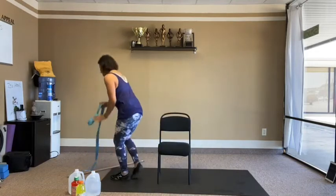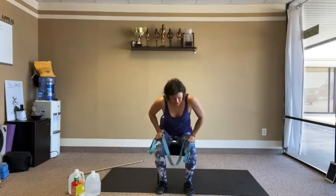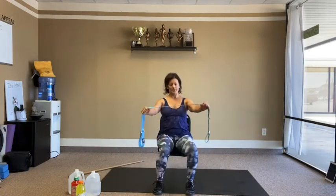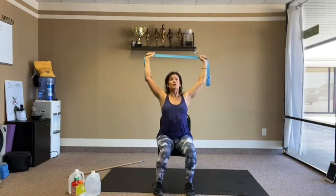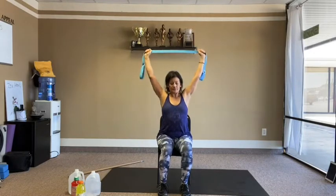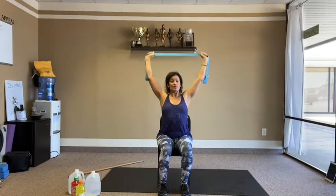Moving on to the strap — you can also use a tie, just anything. You can do this standing or sitting. Choke up on the strap a little bit, keeping it wide. From behind the head, pull back and extend up, think elbows pulled away down. Keep tension on the strap. 15 reps.